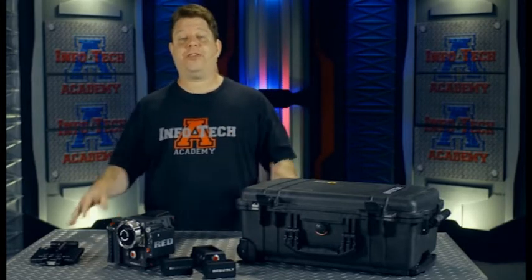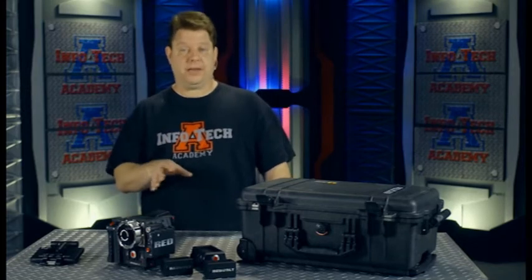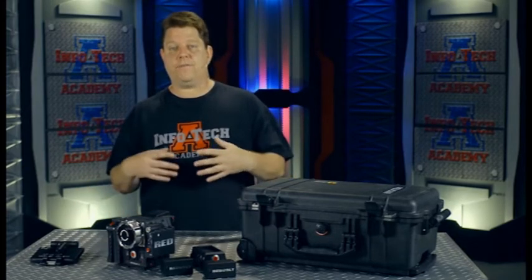Hey everybody, today I want to take a look at a way to pack your Epic and your Scarlett. It sounds funny, but this is one of the most important things you're going to be doing — how do you move your gear from point A to point B without destroying it. Now everybody's got different ways to do this, and we're going to look at different ways throughout the course of the videos.